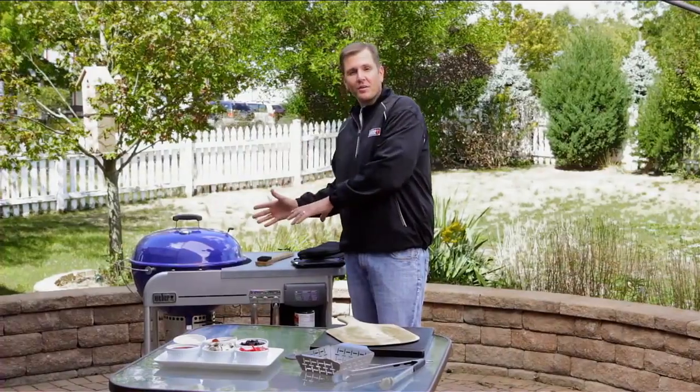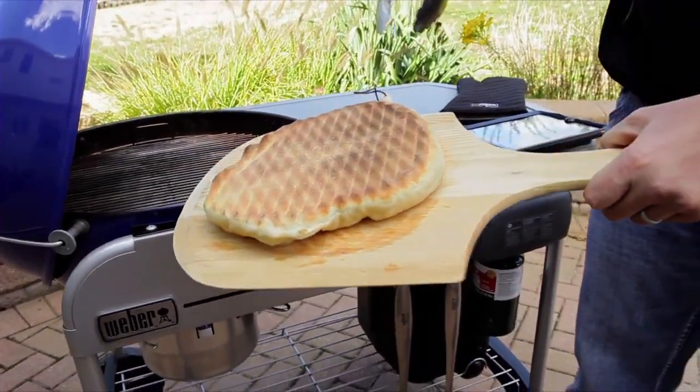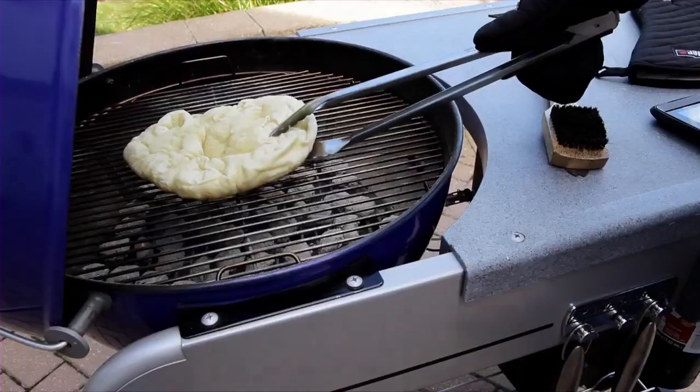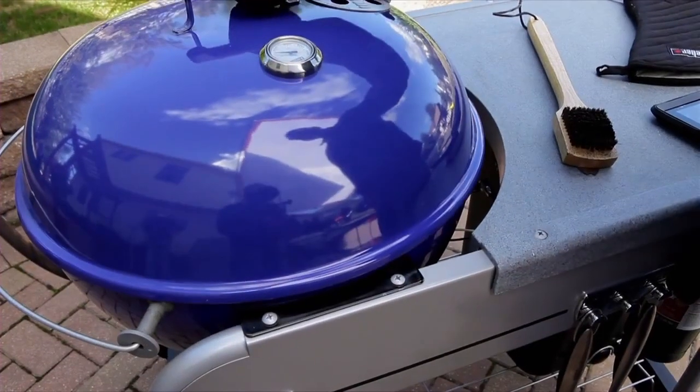Our timer just went off, which takes us to tip number eight. We're not going to flip the pizza — we're going to take it off the grill, place it on our cutting board, and begin to put our ingredients on it. Make sure that the grill marks are facing up. If you notice the pizza dough sticking to the grates, close the lid and let it cook for another 30 seconds to a minute.